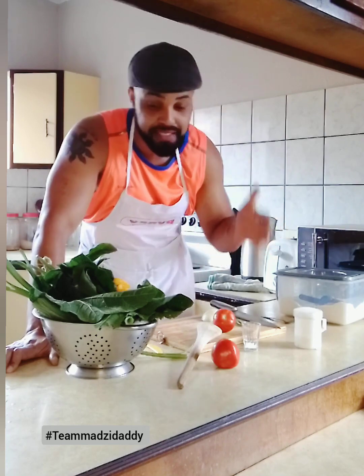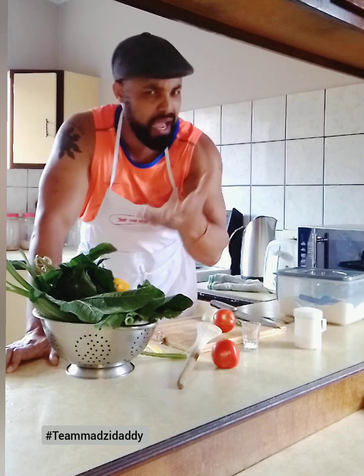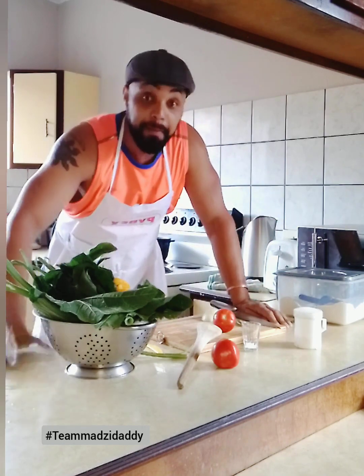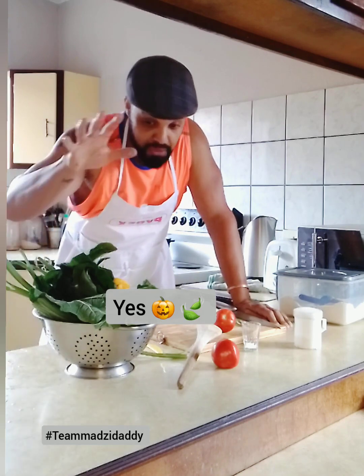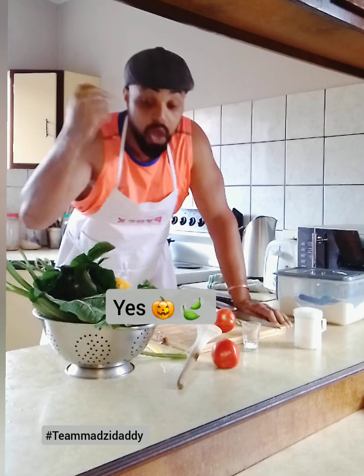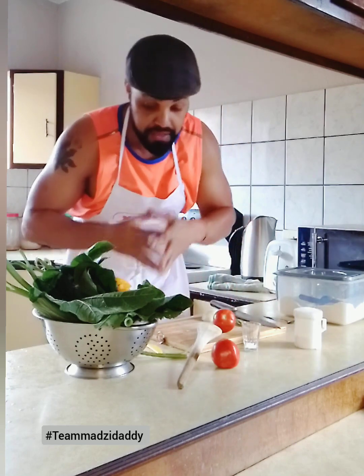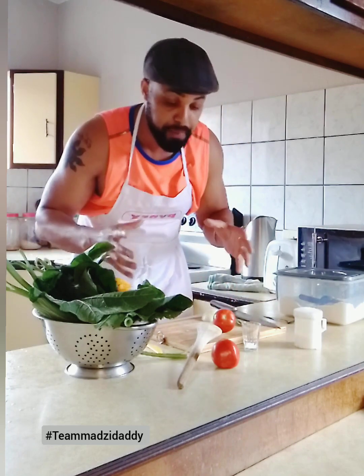What are we making today, guys? Well, I guess most of you love pumpkin. Who loves pumpkin? I love pumpkin. So guys, we're going to be making pumpkin leaves. Pumpkin leaves is what's on the menu today. Thanks to the lady who went into the comments and said she wanted to see us make pumpkin leaves. This is going to be a simple, easy-to-prep meal.